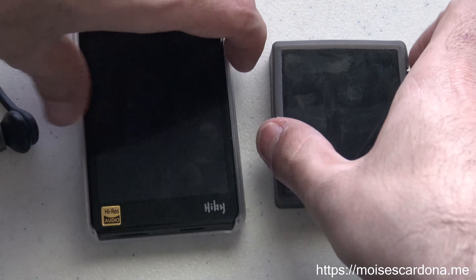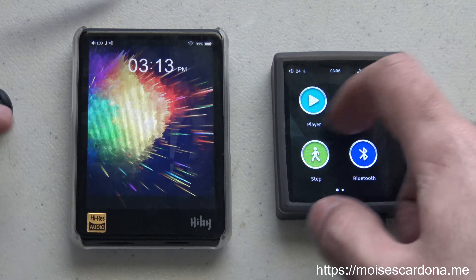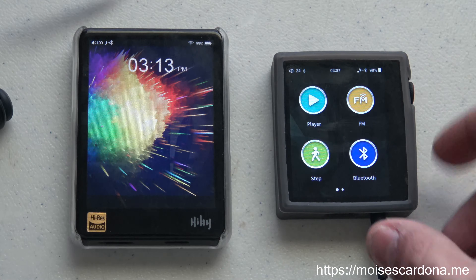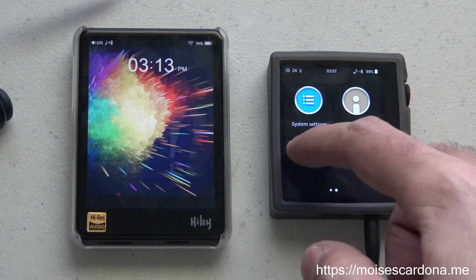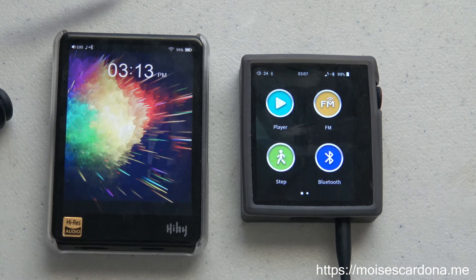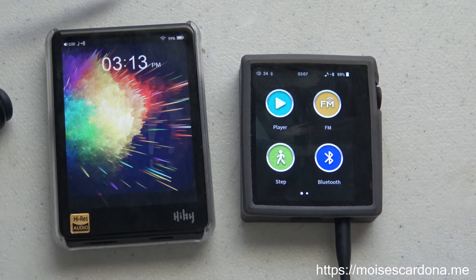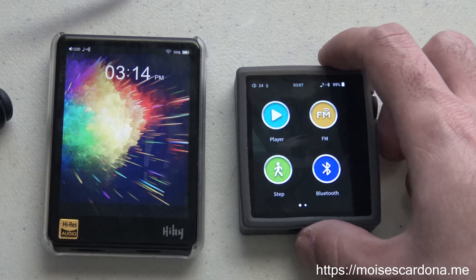Hi everyone. In this video today I will be showing you the HiDIS AP80 with the LDAC Bluetooth codec, which just got added via a firmware update to the operating system of the HiDIS AP80, which is based on HiBi OS. It received an update that adds the LDAC codec, which is Sony's audio codec, and it allows high resolution audio to be received and transmitted from the AP80.